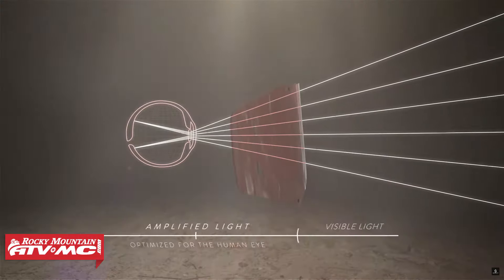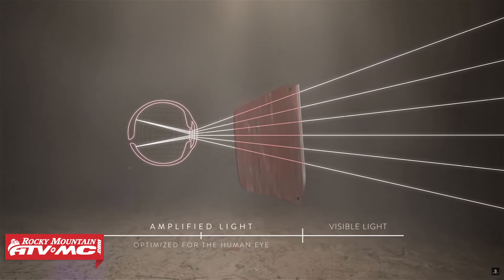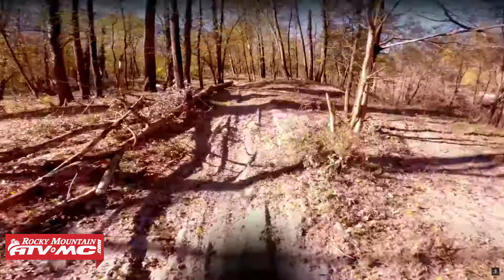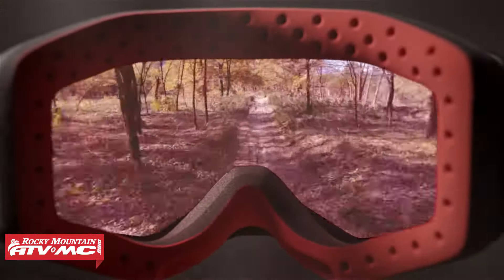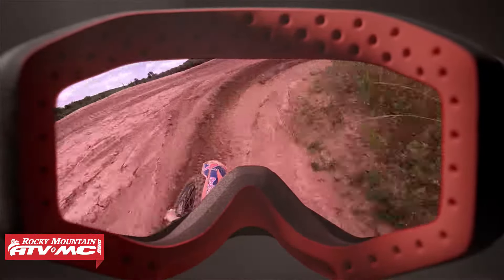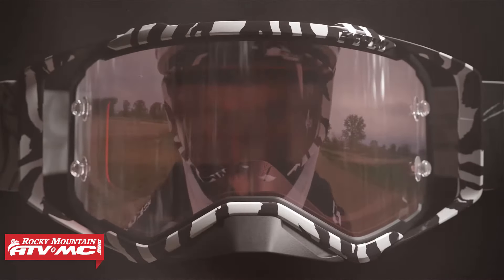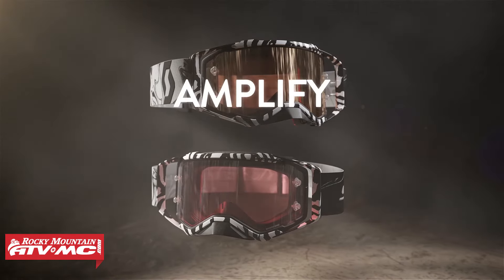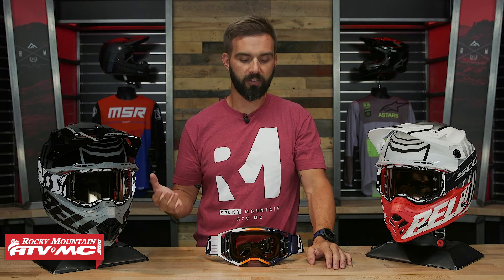They also have their new Amplifier Technology, which is there to compete with the other brands that have this. It's designed to improve contrast — when light comes through the lens, it's not hard on your eyes but it improves contrast so you can see better. Maybe you're in a shaded area with ruts; it's going to help you distinguish different colors and shades of the dirt to give you the best vision possible. Really cool lens technology.